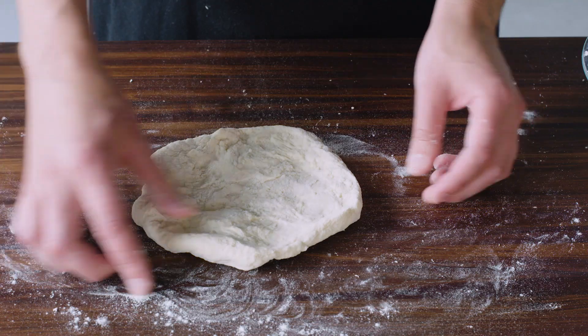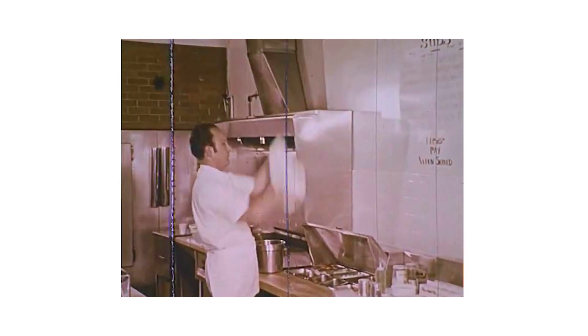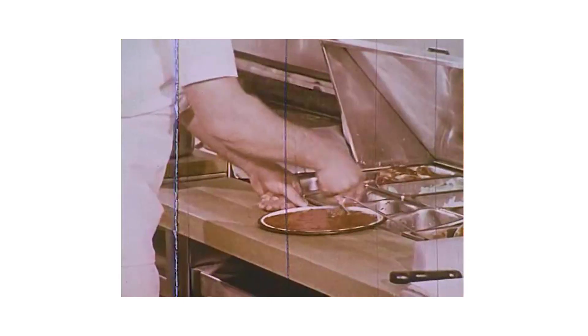Worse still, if you try to stretch that into a nice round pizza, it's a nightmare. The key to a dough that is flavorful and easy to stretch isn't years of baking experience. It isn't special water and it isn't some fancy technique. It's time.